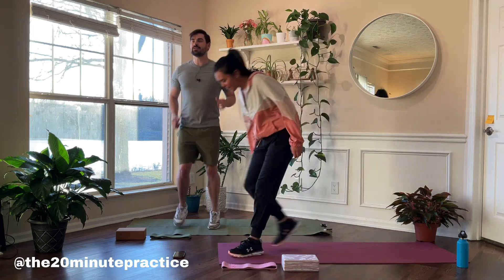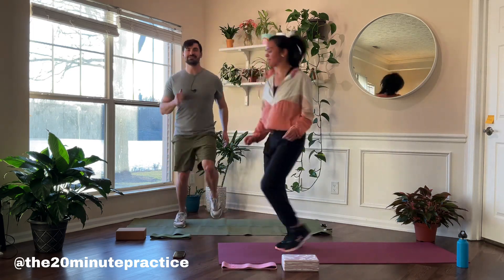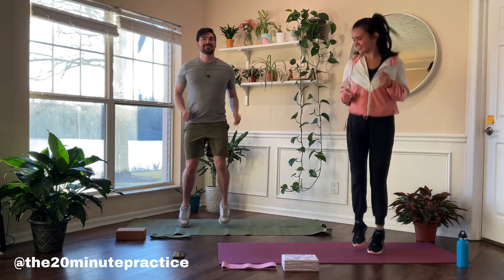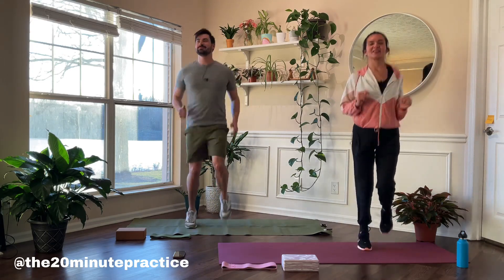This is the 20-minute practice with Caleb and Pao. We're gonna get started right away with some jogging to get the legs loosened up. Got a nice sunset workout today. We're focusing mostly on legs and core — you're always activating the full body, but we have specifically those two areas today.